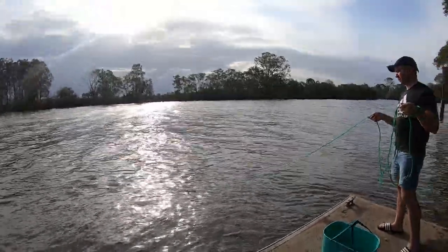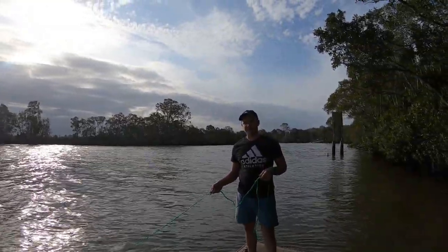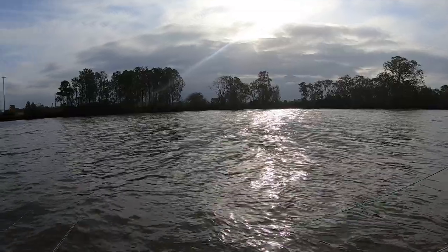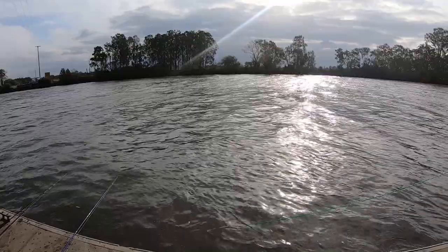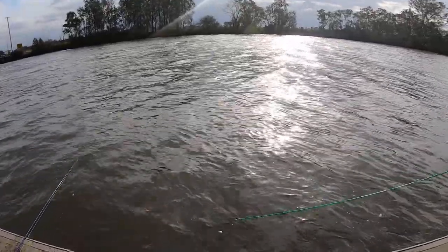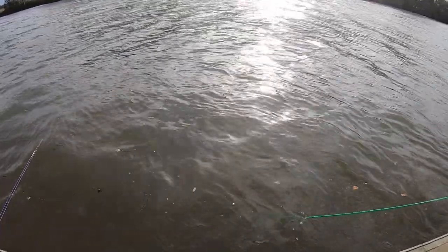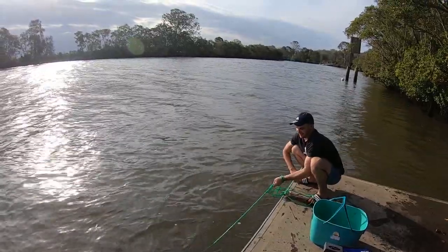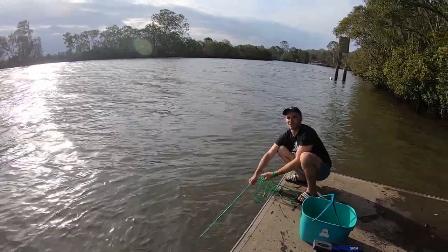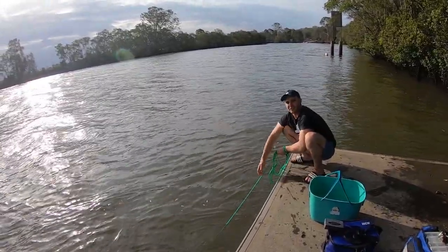Beautiful cast going for bream. We're not getting on the hook though. Let's see if we got anything in the net. Guys, there's some prawns in the net if they don't get out — definitely some prawns in the net. It's a bit of a challenge when the current's drifting — if you cast from that side the net will get blown into the edge of the jetty and get caught in the barnacles.